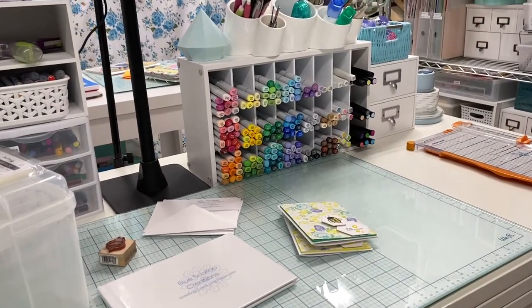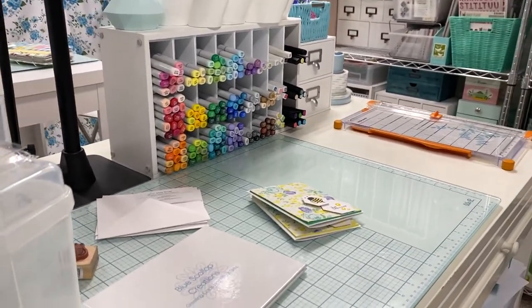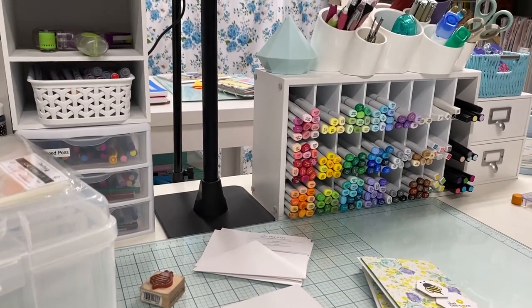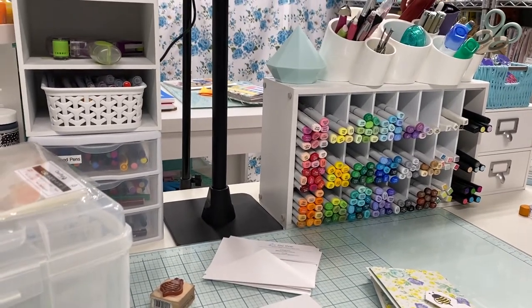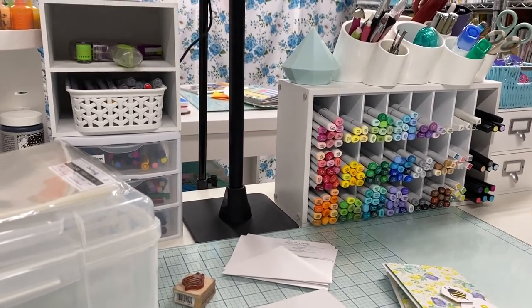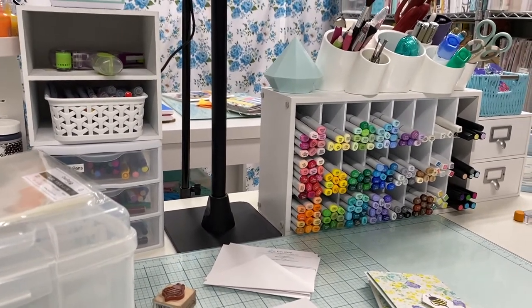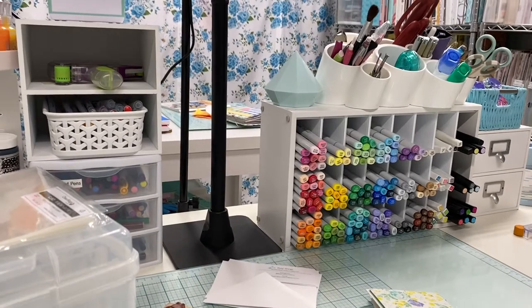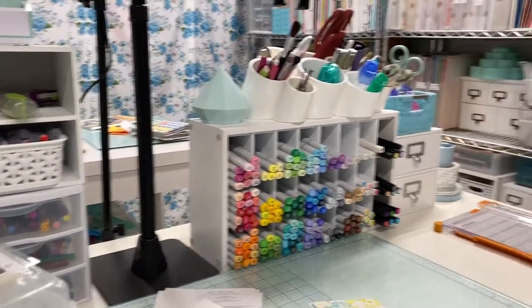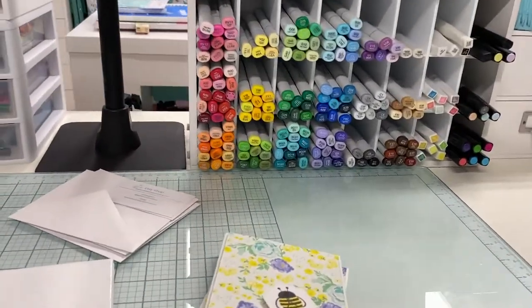Hi everyone, welcome back to my channel. We're down here in my craft room. It's the beginning of July, and June was kind of a whirlwind — school got out, there was vacation, all kinds of stuff going on. I really didn't do a whole lot in the craft room in June, but that was kind of my plan all along. Now I'm ready to get back in and start getting ready for my craft show in November, and I have a couple of things coming up that I'll talk about in a second.